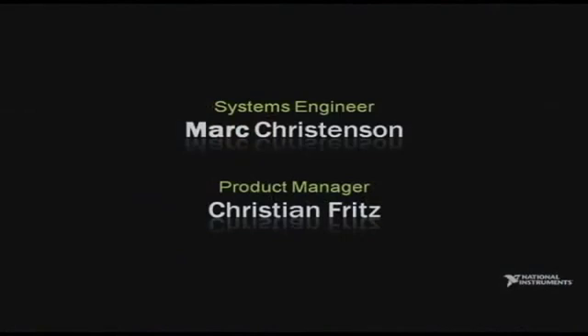The intuitiveness of LabVIEW combined with the performance and flexibility of industrial I/O like CompactRIO is proving to be an ideal solution for applications like machine control, machine condition monitoring, and more. To tell us about our latest products for CompactRIO, please welcome from system engineering Mark Christensen and product manager Christian Fritz.